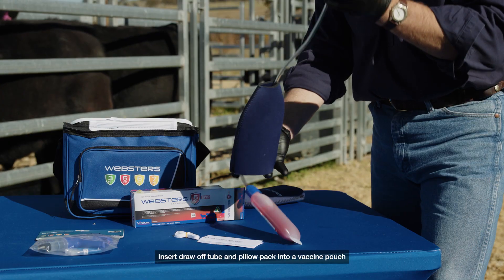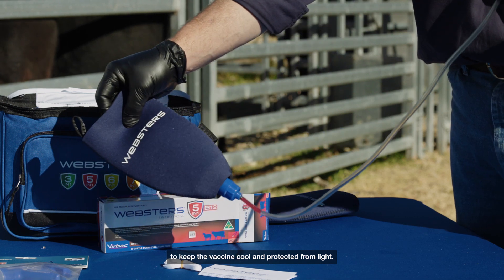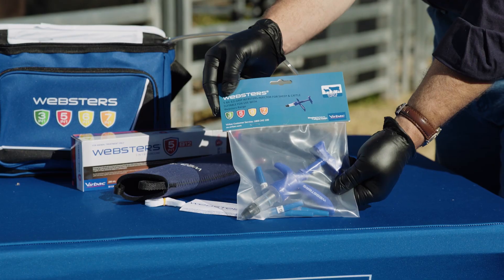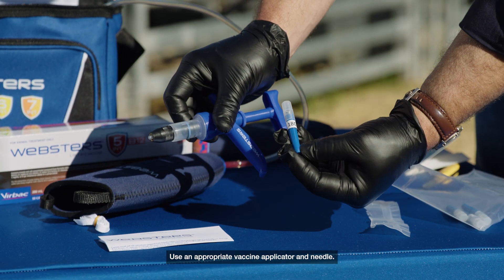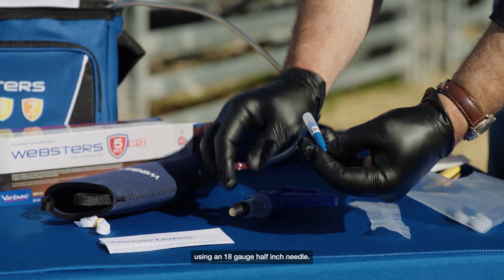Insert the draw-off tube and pillow pack into a vaccine pouch to keep the vaccine cool and protected from light. Use an appropriate vaccine applicator and needle. Most cattle vaccines are administered using an 18-gauge, half-inch needle.